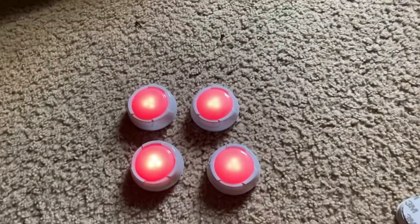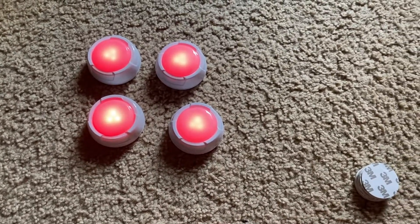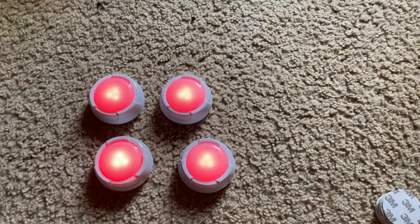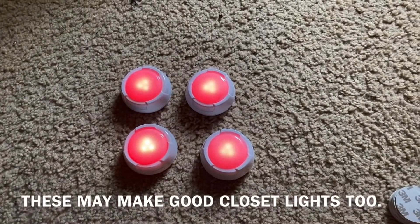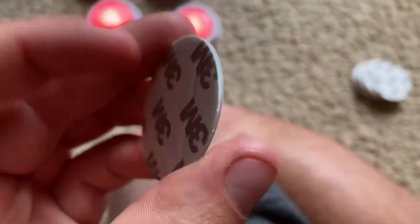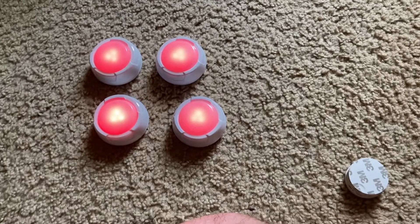You can use these puck lights in areas where you may need just a little light when it's otherwise dark. For instance, you can mount one in a dresser drawer, or use one as a night light in a bathroom mounted on a wall. To mount the puck lights, you use these adhesive fasteners. You could also use them as party lights.